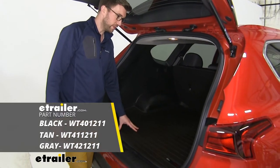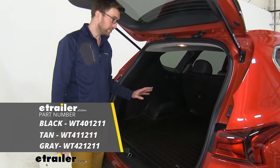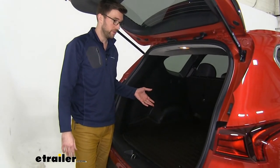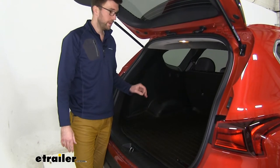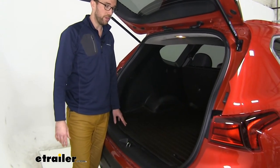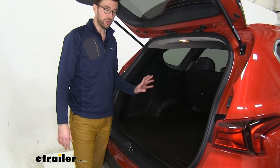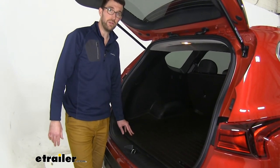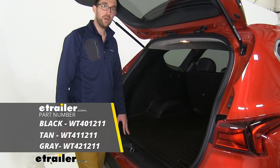We have the black installed here, but it's also available in gray and tan. Overall, I think this is a really solid option if you're looking for something to protect the back cargo area of your vehicle. My family has one and we use ours all the time — it gets dirty and we throw wet stuff back there all the time, and it's real easy to clean up. We know we don't have to worry about the carpet underneath getting gross. So I think you're going to be pretty happy with it. That does it for our look at the WeatherTech cargo area floor liner on our 2020 Hyundai Santa Fe.